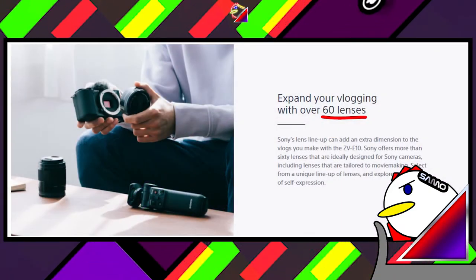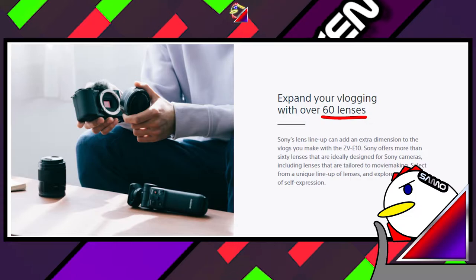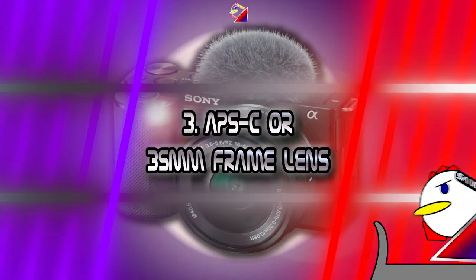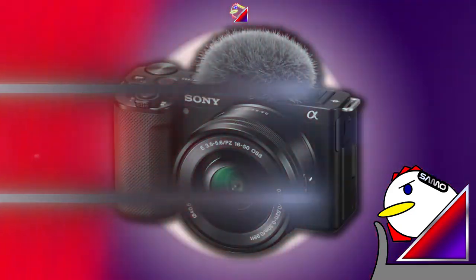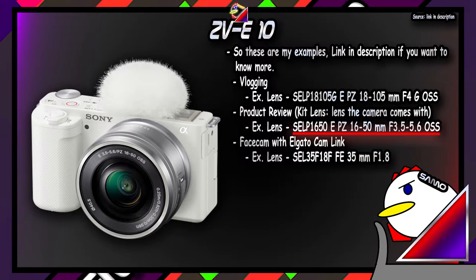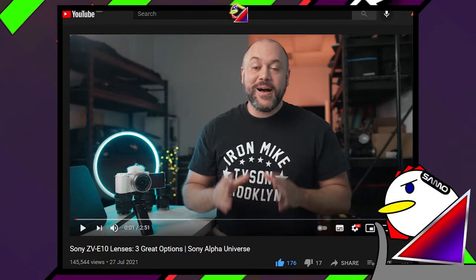So if you're now sure you want the ZV-E10 over the ZV-1, you'll want to think about lens options. Ideally, you'll want the kit lens as a base since it's only a $100 premium. I would personally get the kit lens as a base anyway, but I can't suggest the exact lenses beyond that. I've linked a video in the description on the types of lenses and the three best options — you can do your research from there.